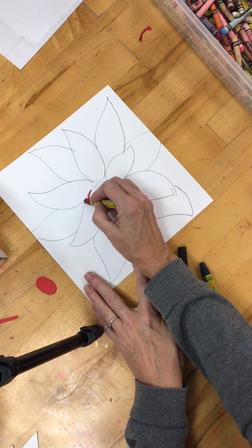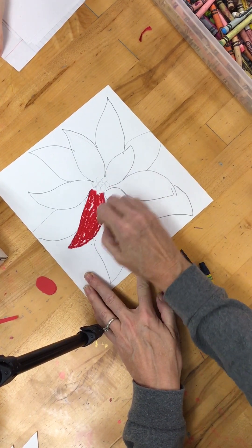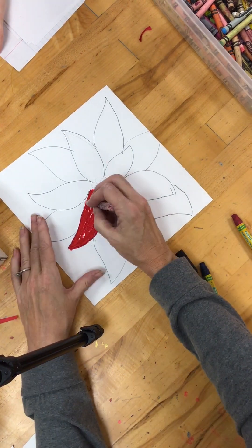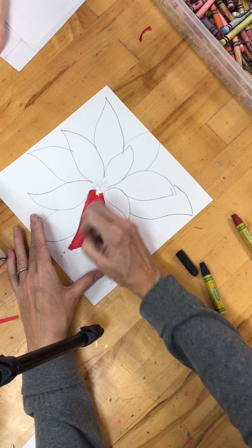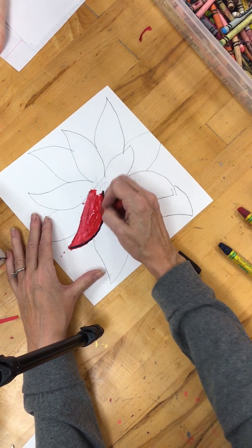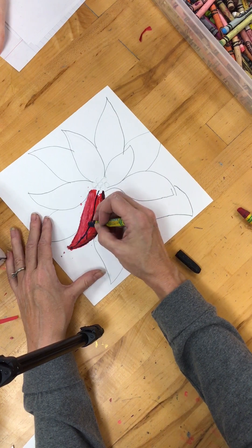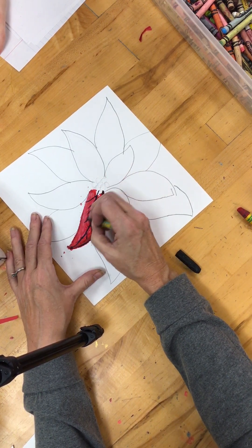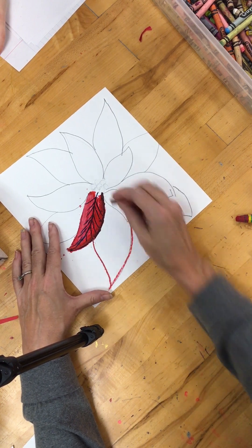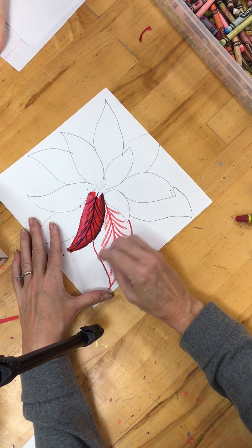You could just use Cray-Pas, and with Cray-Pas we're going to do lots of layering. So I might want to do a red, some orange in there — you can have a little bit of a lighter side. Try not to use black; using a dark blue or a purple sometimes gives you a little bit better result. You want to draw those veins that are in all of your leaves, and you want to use a variety of colors. Maybe you want to outline your leaf — I'm just using a crayon and adding those veins.